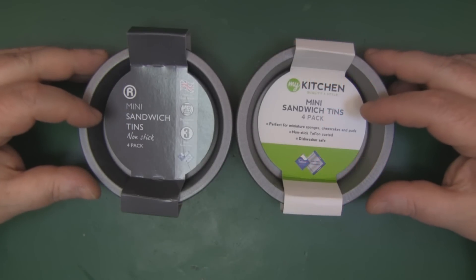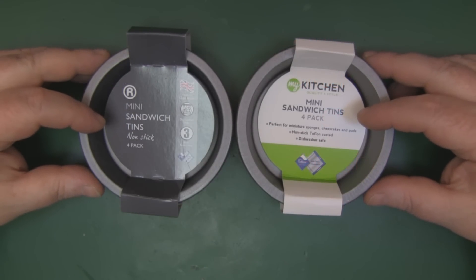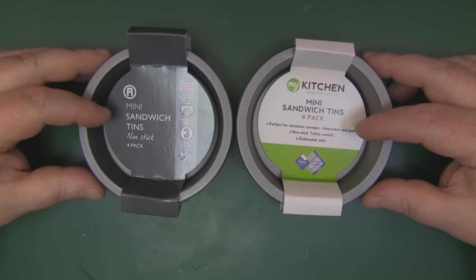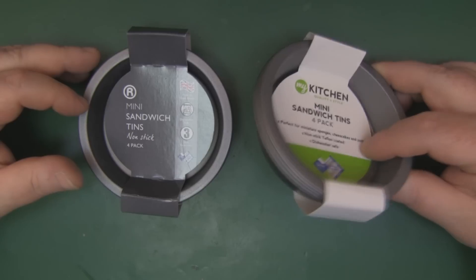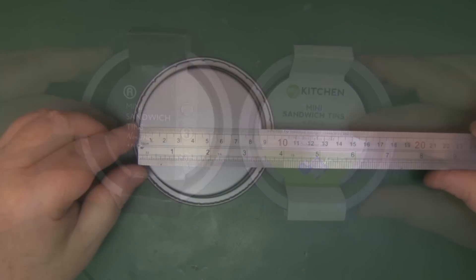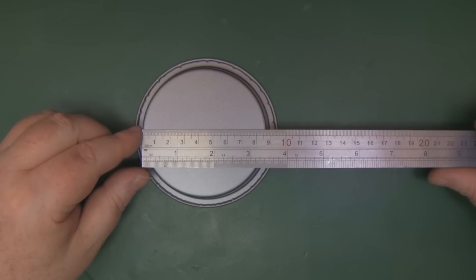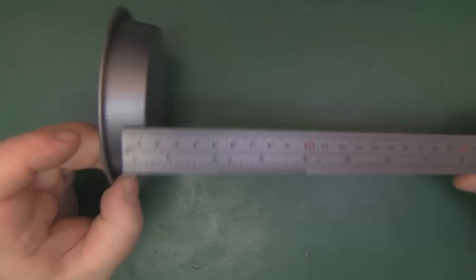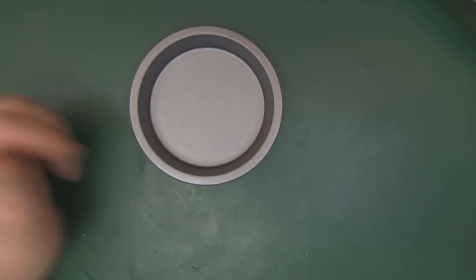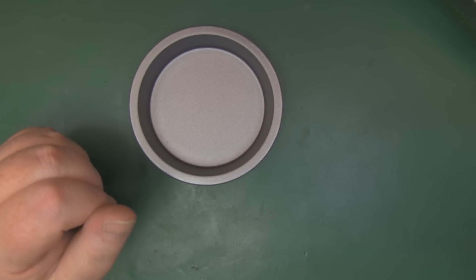These are the little tins I've picked up to form the basis of this antenna's reflector. I picked them up from a local shop here in the UK called The Range — four of them for £2 each, so not very expensive at all. They have a diameter of around 8.5cm and they're around 2cm deep, which makes them near enough perfect for a 5.8GHz backfire antenna.